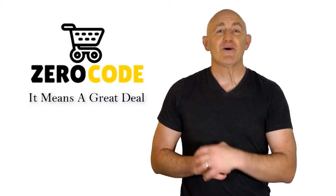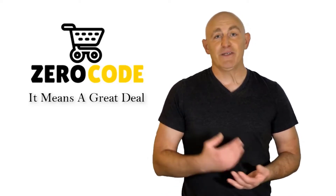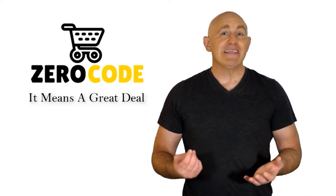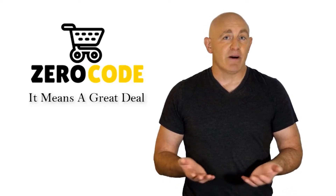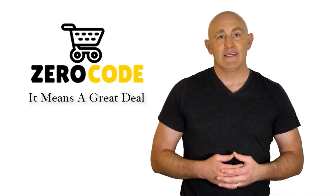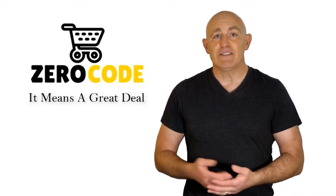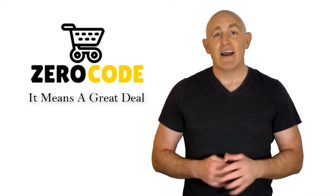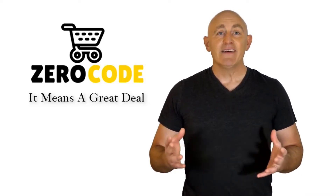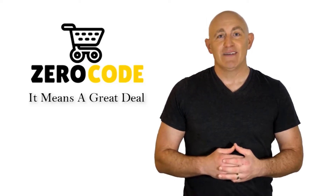Hello, good people. Welcome to the Zero Code channel. We specifically work on different product reviews just for you. We took our time and invested our energy to do extensive research on different products available in the market coming from different brands. The research included checking out all the exclusive features, the durability, and also the reliability of the products. Our team is very experienced and they're working relentlessly so that you can find your perfect product.